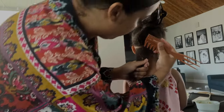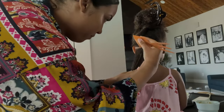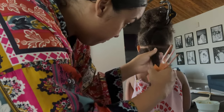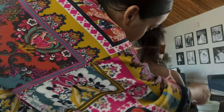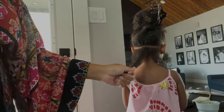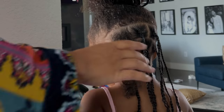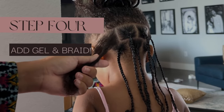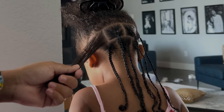Now I'm going to start parting for the actual braids. The trick to make them look really nice and neat is to do your sections or parts in windows. For example, I'm doing three braids here, and then the next row above I'm going to do four — that way the braids actually lay on top of the parts below them, making the braids look a little bit thicker and more neat.